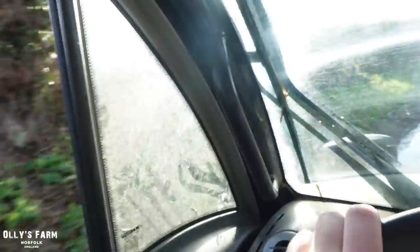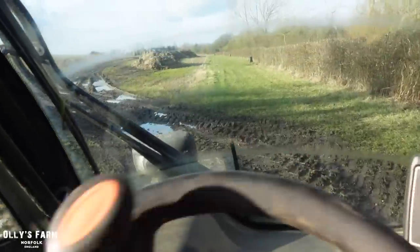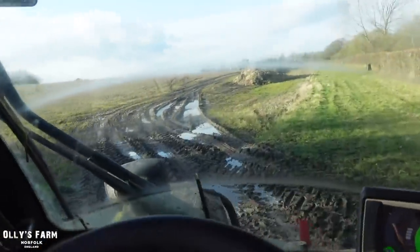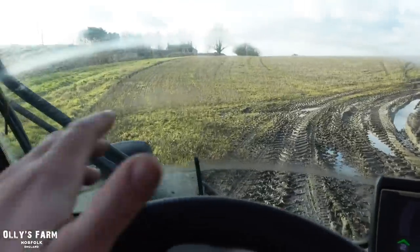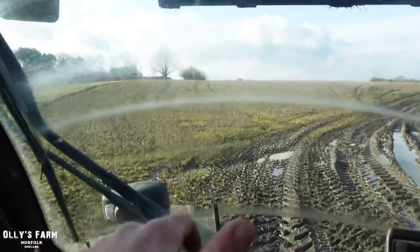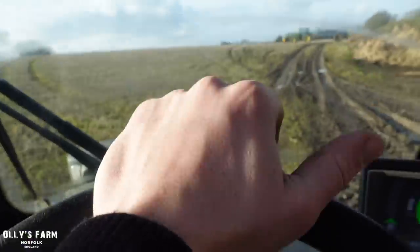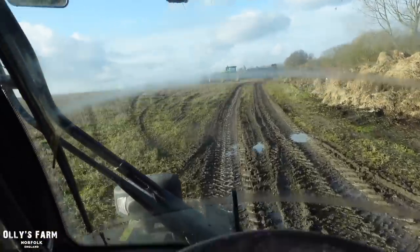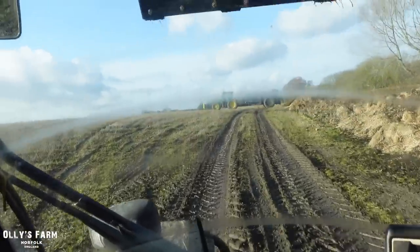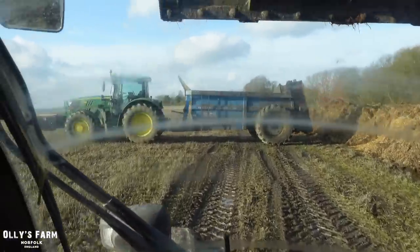So it's kind of funny — this morning it was absolutely lobbing it down and we couldn't really get into the field. Now this afternoon it's just backed off a bit and dried out a little. I know it seems a bit wet on this field, but just enough so that I can get this muck out of here. There's the John Deere. I put that on the spreader earlier today, backed it up at a 90 degree angle, and we'll load it from the other way.